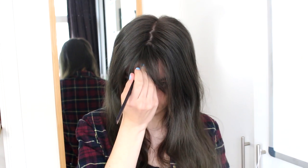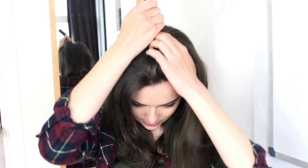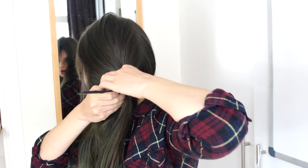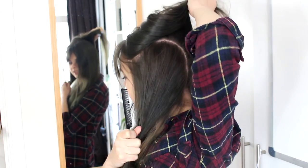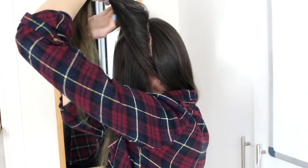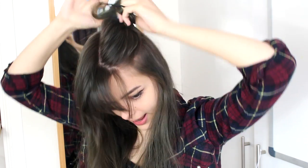I'm going to start by dividing my hair into four sections. I'll start with a middle parting going from the front all the way to the back, and then divide each of these halves into two again, going from the front to the back in a kind of curve. I'm going to tie off all four of these sections so the hair is compact and won't get in the way.